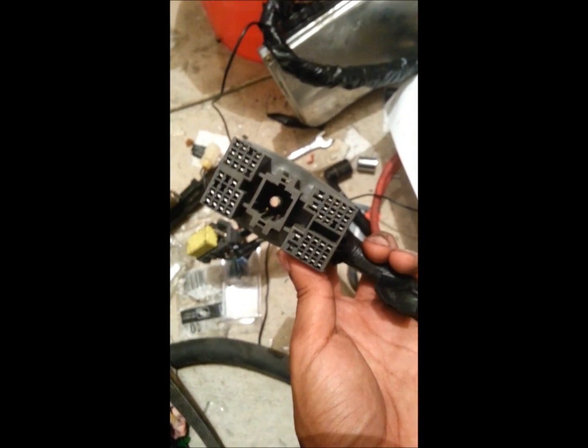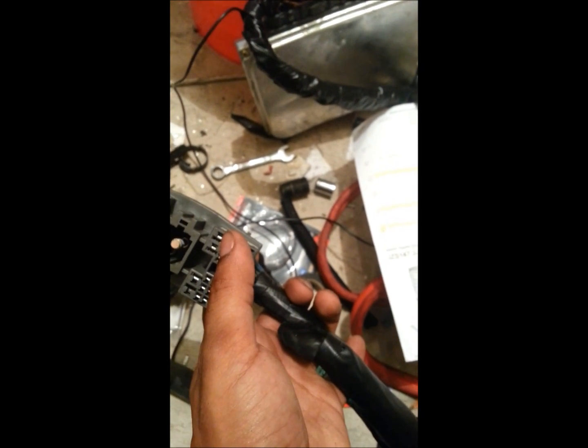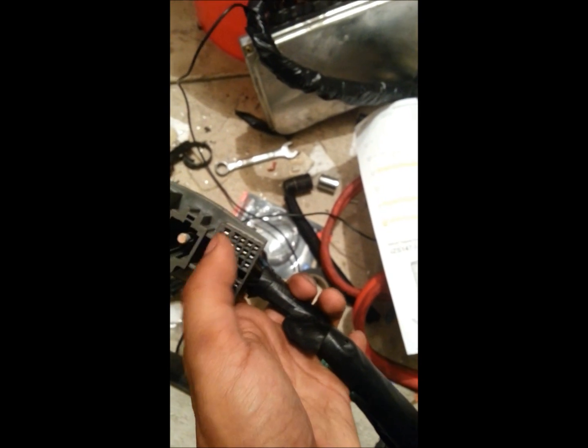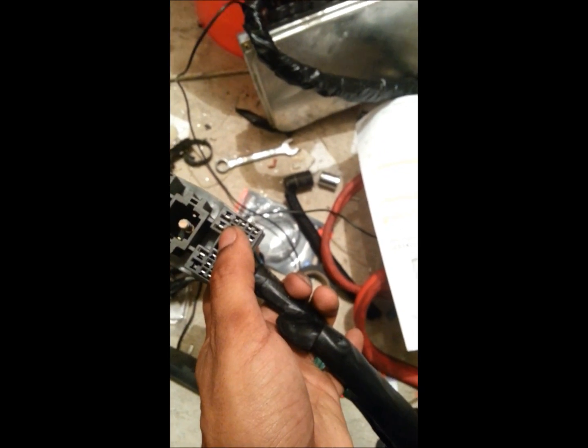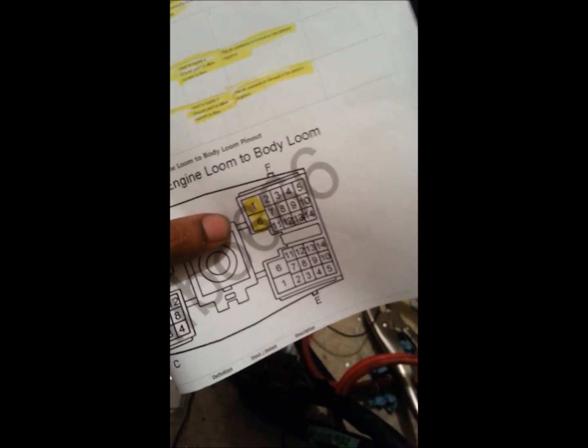Here is the body loom plug. This one is for the starter and it's called F1, and this one is for the ignition switch and it's called F6. Look carefully — F1 is the starter and F6 is the ignition wire.